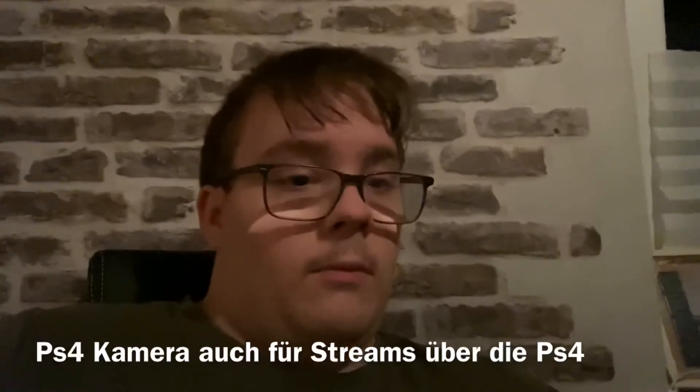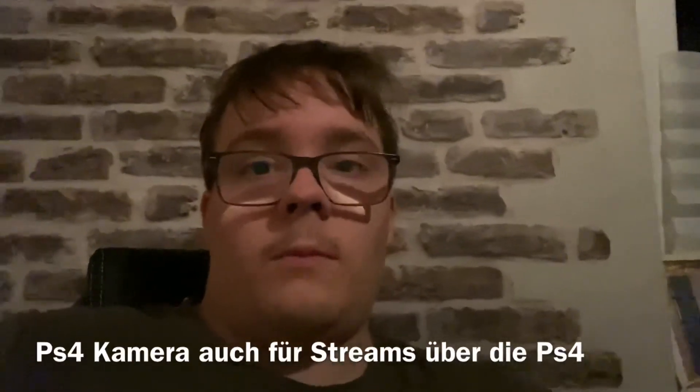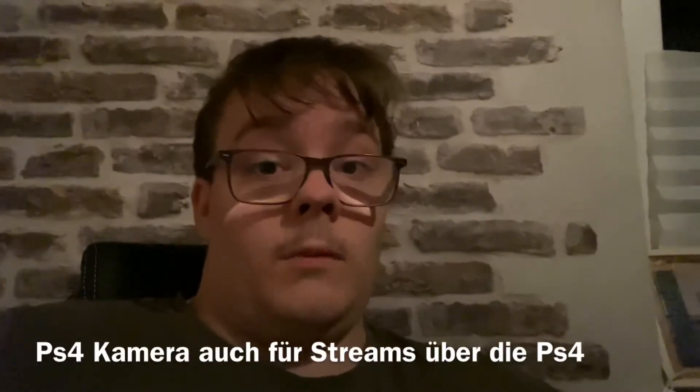Today we're doing everything suddenly. Well, no matter what, I'm already out. I'm your Mabel. See you in the next video. Ciao.